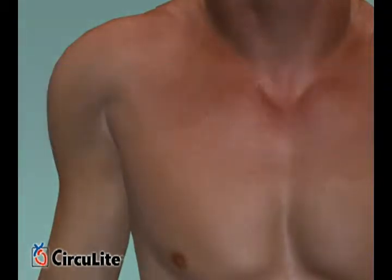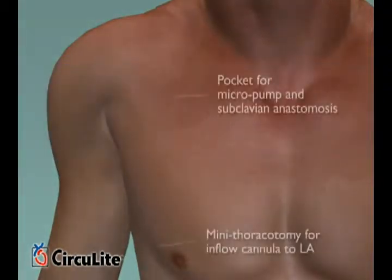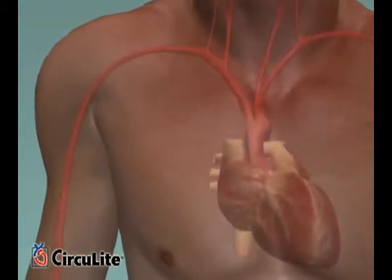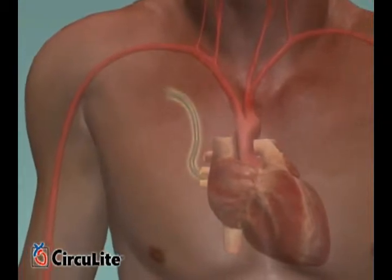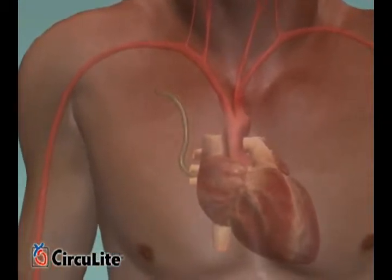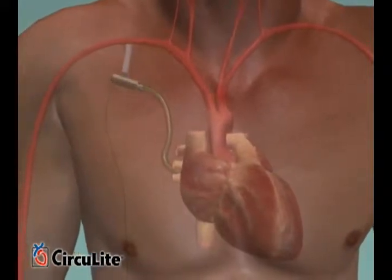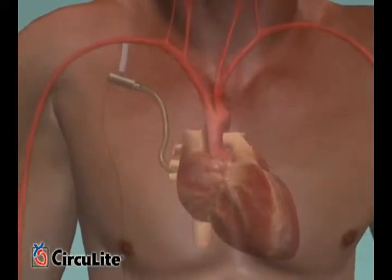The Synergy clinical trials have used a minimally invasive surgical implantation procedure that does not require a sternotomy or cardiopulmonary bypass. The size of a AA battery, the micropump is small enough to be placed in a pacemaker-like pocket and provides up to 4.25 liters per minute to supplement the heart's native output.